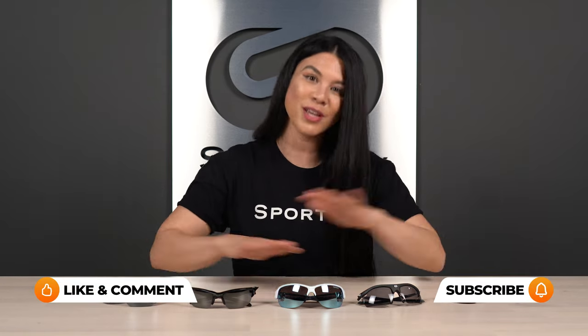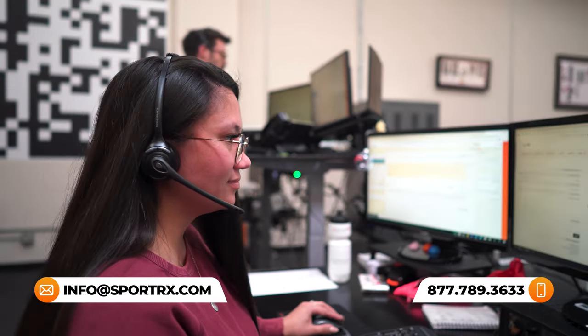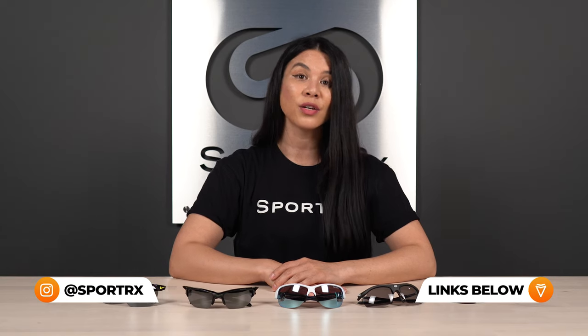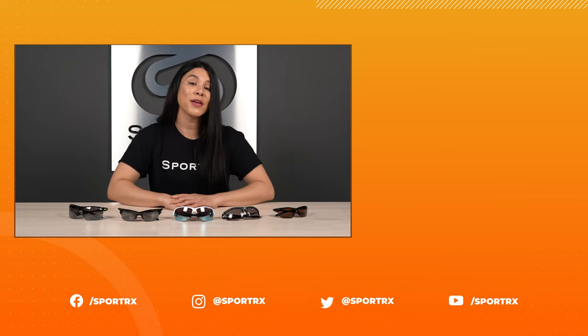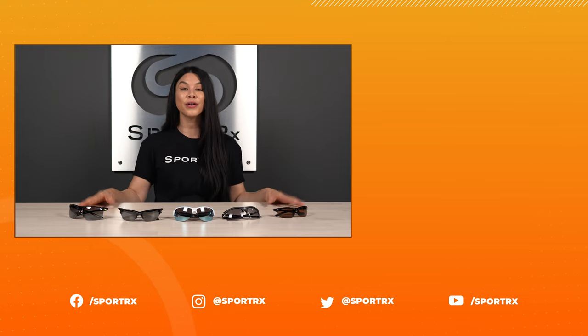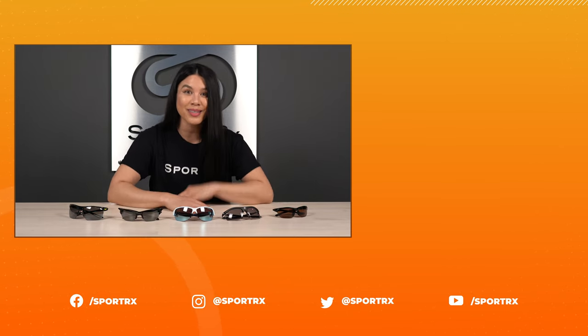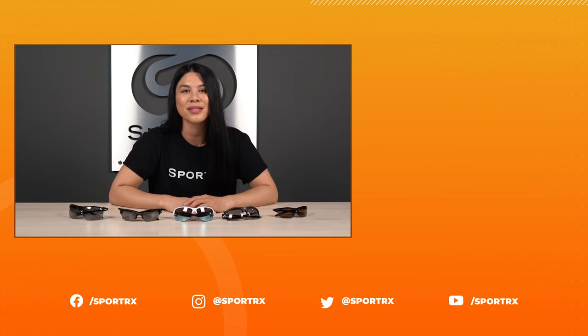That wraps it up for our best women's tennis sunglasses of the year. We hope that gave you the knowledge and information you need to make an informed decision on your next pair of tennis sunglasses. Know that our opticians are here to help — they're friendly, they're sporty, and they are excited for your call. We also have a ton of other great content, lens guides, and other frame guides, so if you need more information, our YouTube channel and blog is a goldmine of information. Check us out on social media too. Thank you so much for watching — if you found this video helpful, please give us a thumbs up. Subscribe and ring that bell so you know every time we're uploading new content. We'll check you later.